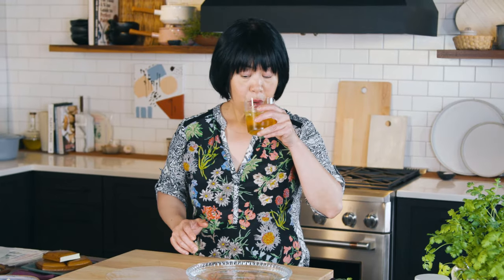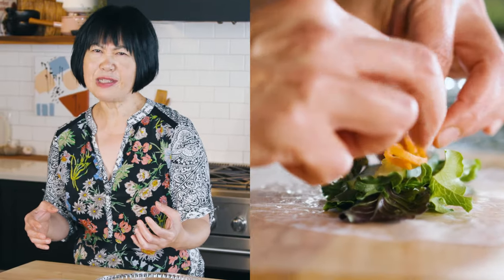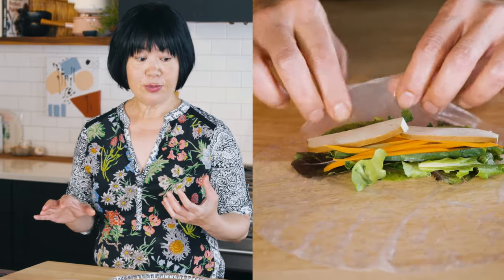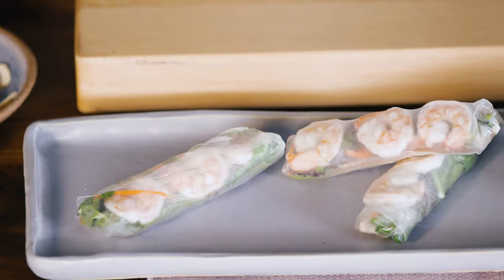When I was growing up, we made rolls like this all the time as a family. Each person would kind of compete over who made the best-looking rolls and who had the most technique — it was always really fun. It's a great project for kids to get involved with because they're great with their hands.